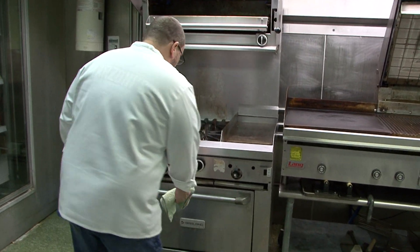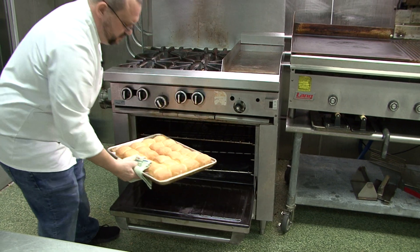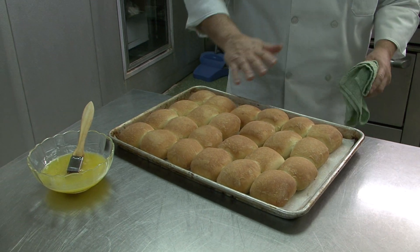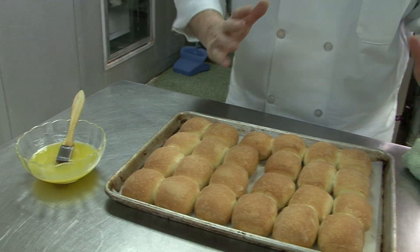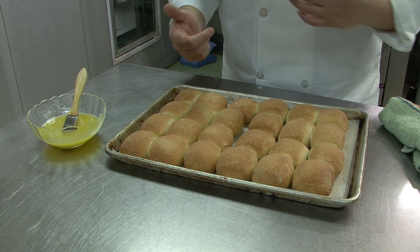A few minutes later — we've reached about 10 and a half minutes. I'm going to check the rolls. They look pretty nice. All we're looking for is an even brown across the top. Depending on your oven, if you're using large sheet pans, you may have to rotate.